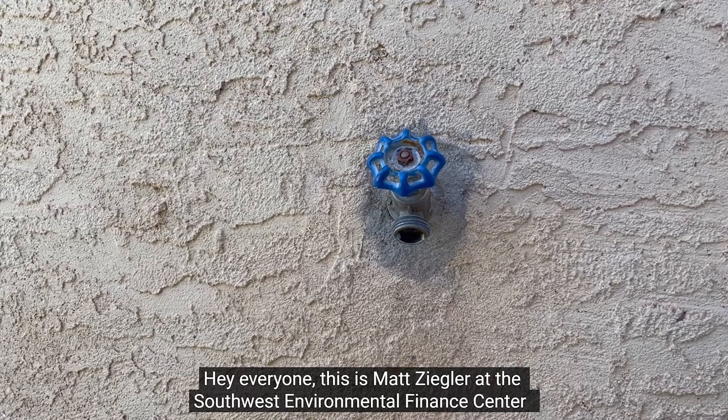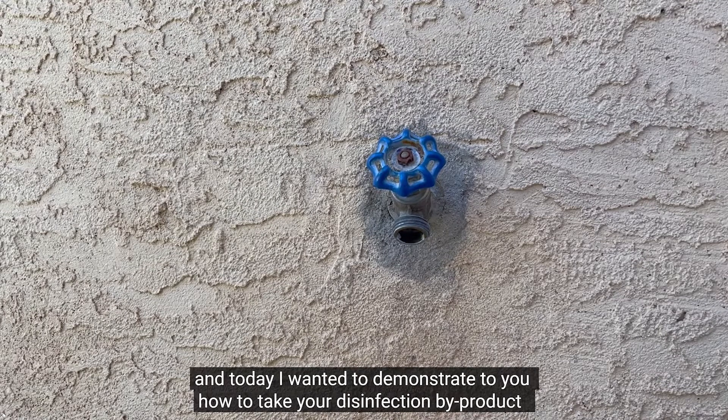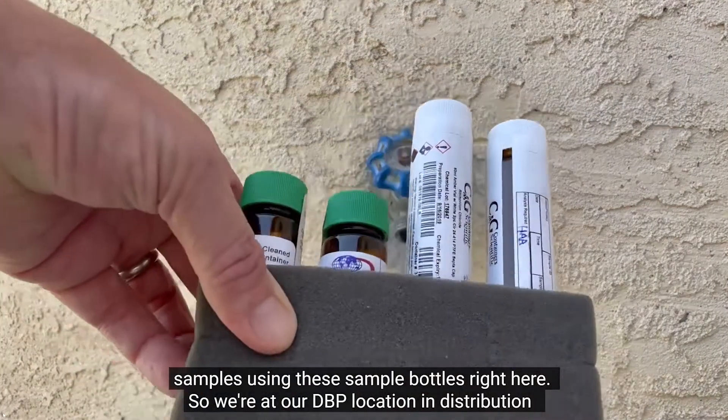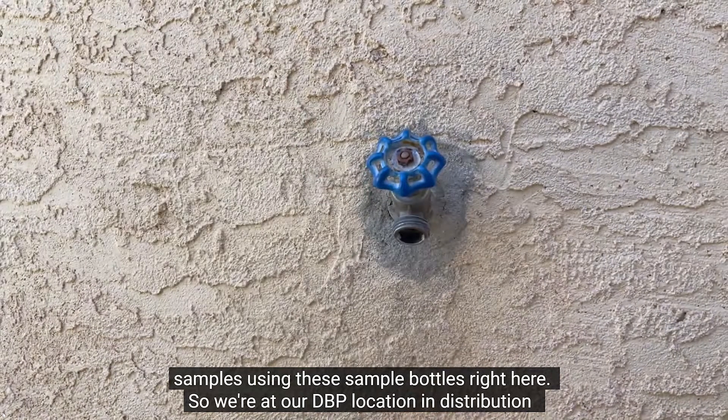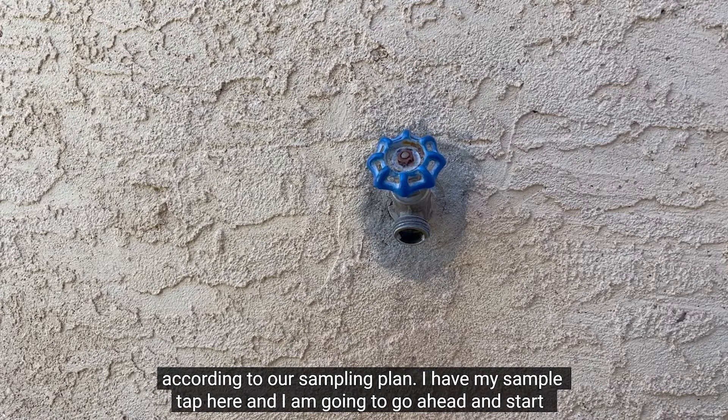Hey everyone, this is Matt Ziegler at the Southwest Environmental Finance Center. Today I wanted to demonstrate how to take your disinfection byproduct samples using these sample bottles right here. We're at our DBP location in distribution according to our sampling plan.